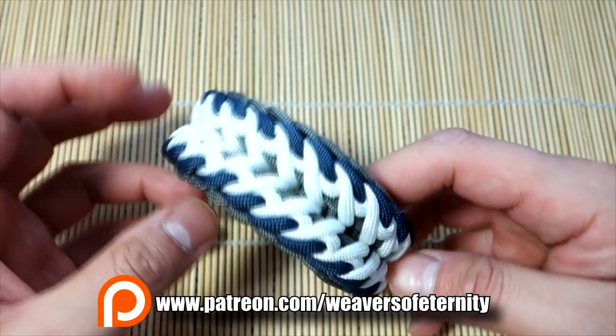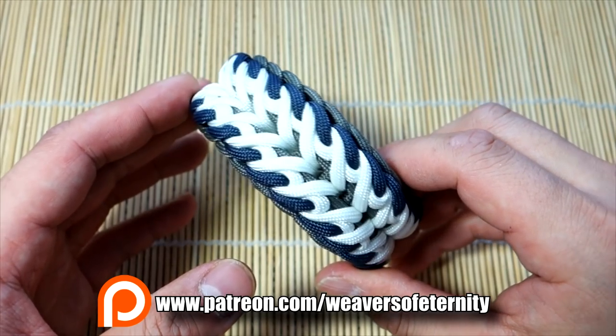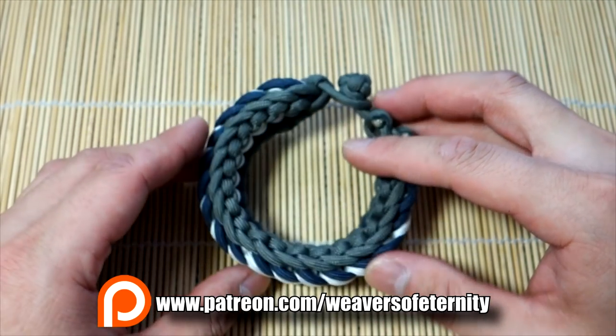Thank you so much for your support, especially you guys on Patreon. I'll see you on the next video — bye!